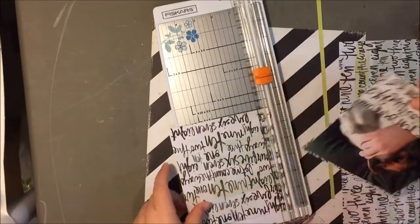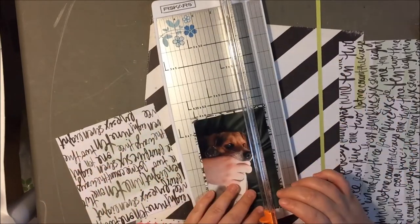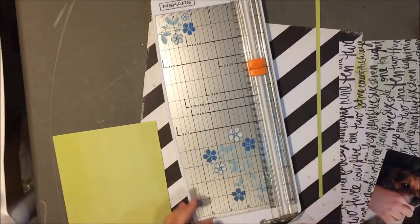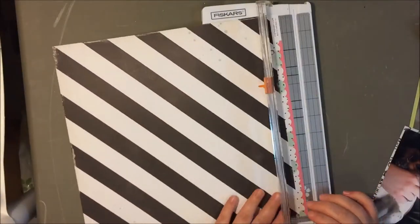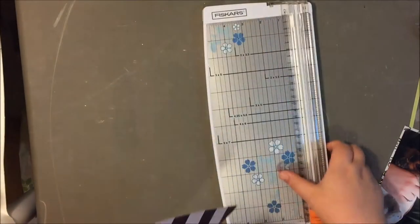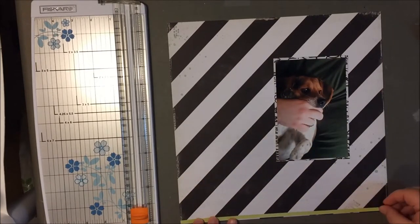So when I was first matting this photo on this green and black paper — I believe it's from We Are Memory Keepers — when I was first doing that, I cut it too short on one side, which is always a danger of gluing and then cutting your paper. So I had to redo it, and the writing is now sideways, but you really cannot tell at all.